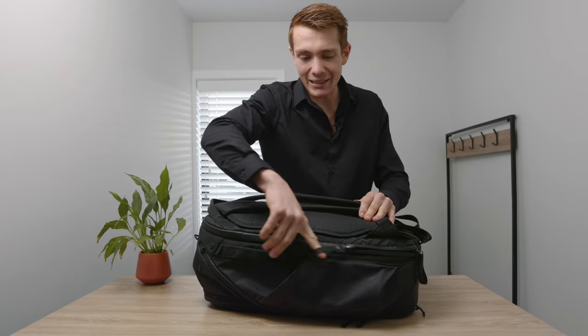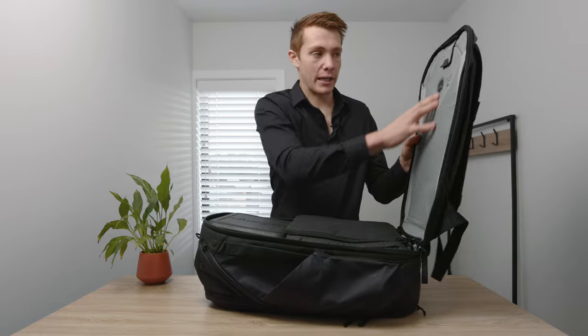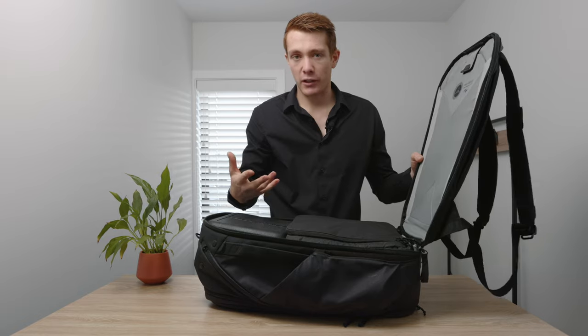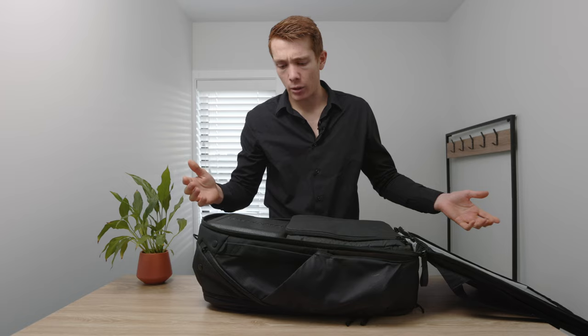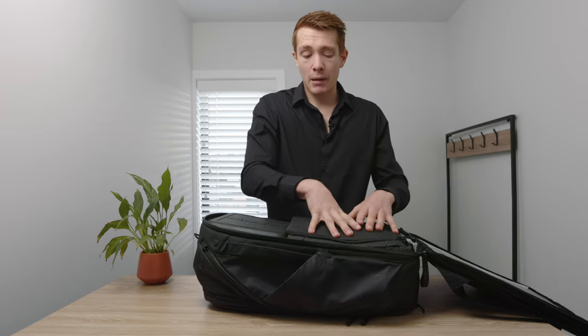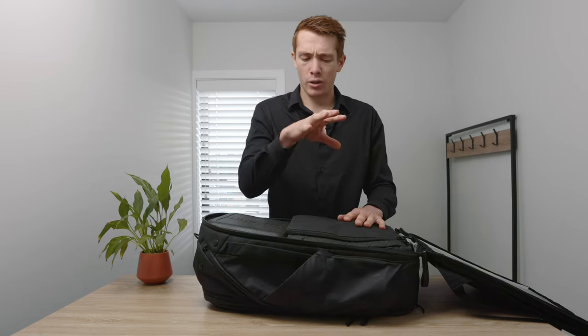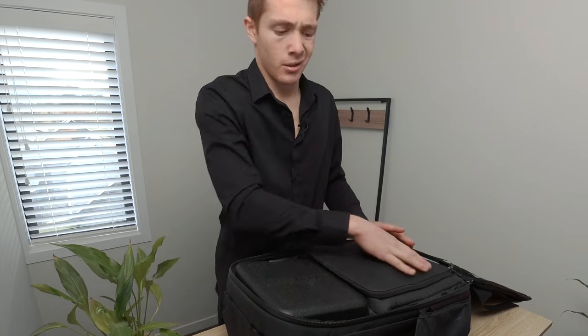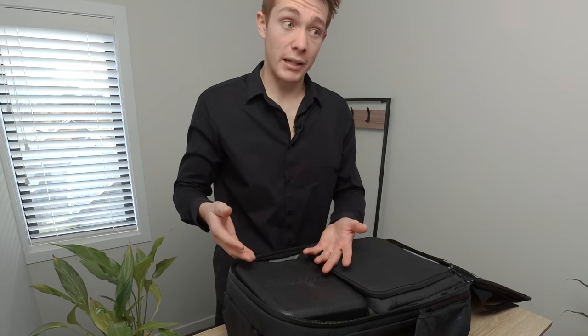Moving on to the main compartment — this is where things get interesting. The whole back opens up. We've got a laptop pouch in the back which I don't use for FPV most of the time, probably should for Betaflight and whatnot. There's also a main camera compartment which would generally have the camera I'm using, along with drones for real estate work. Up here right now we've got the RadioMaster controller. Let's pull this one out.